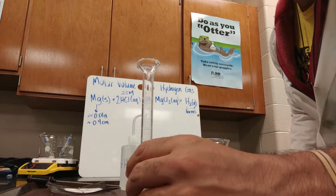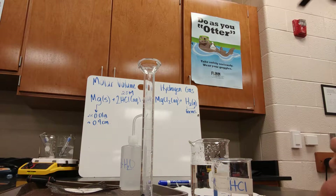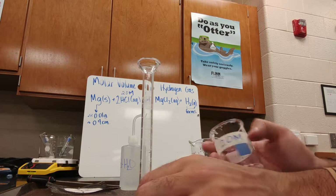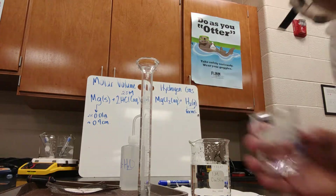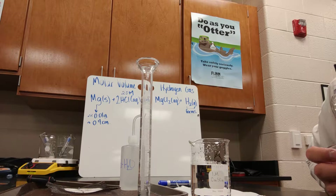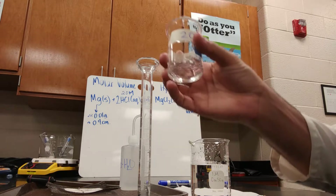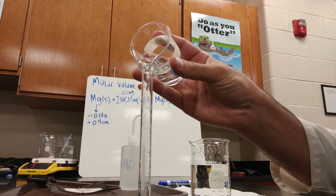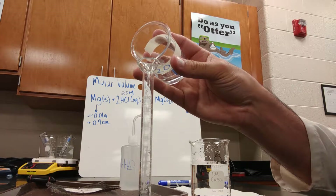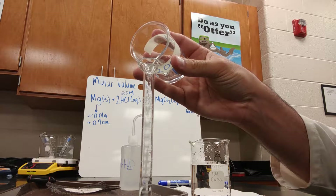The procedure calls for you to put about 5 milliliters of hydrochloric acid in the graduated cylinder. When you read graduated cylinders, be at eye level — and don't pick it up because it's hydrochloric acid, this stuff burns. I'm putting it in here up to the 5 milliliter mark.